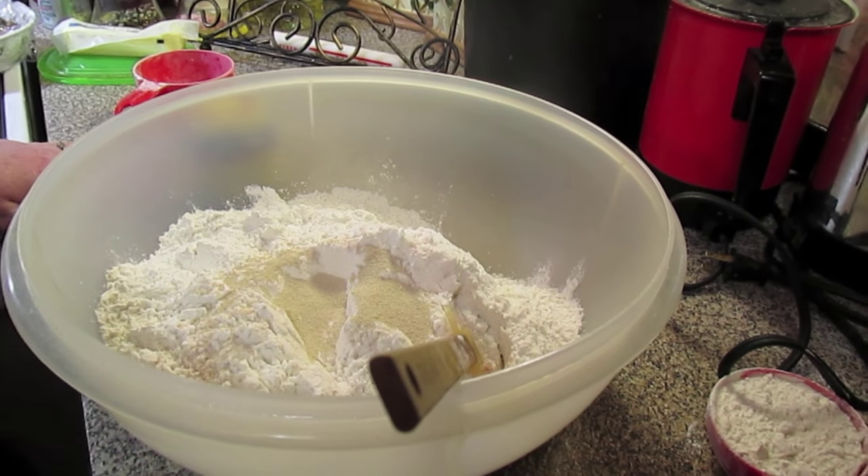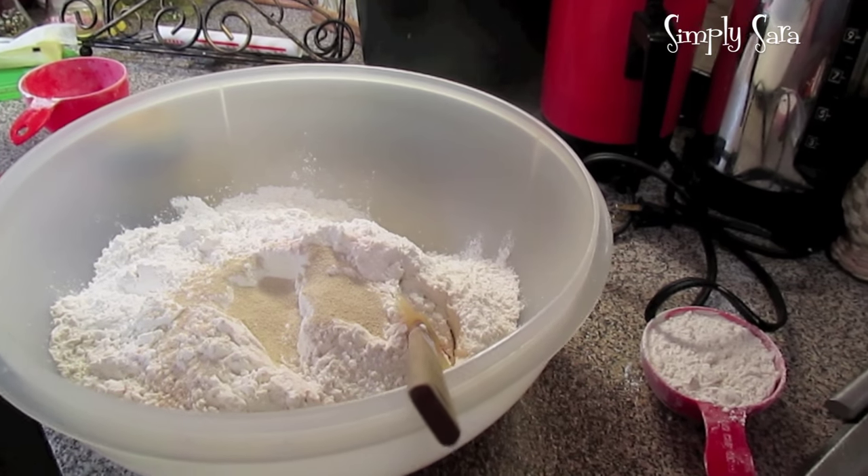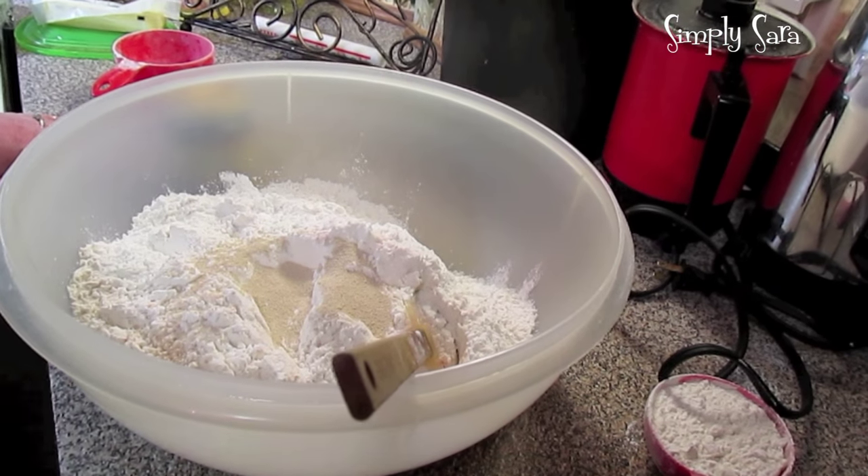Welcome to another episode of Simply Sarah! Today on the show we're going to make a big batch of dough that I use for pizzas and calzones.